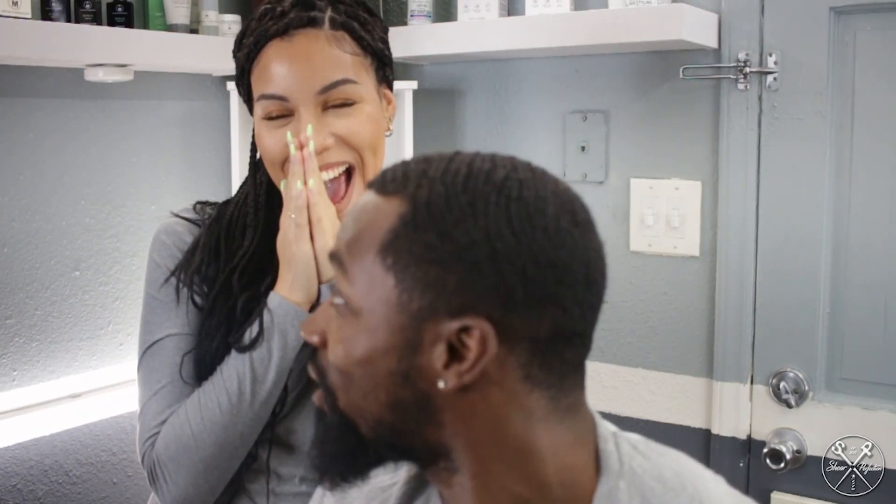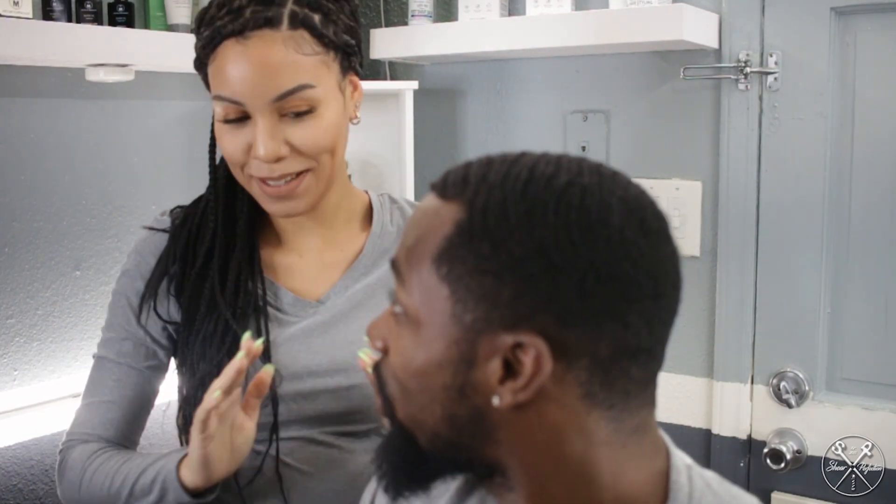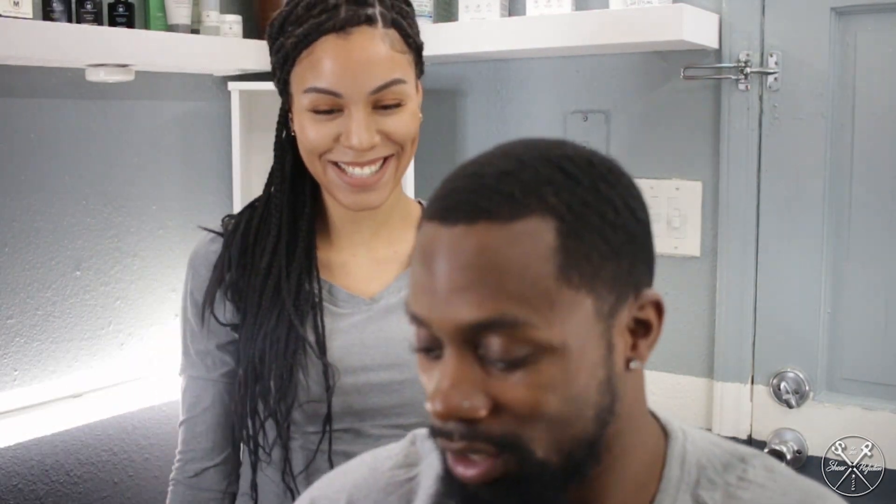Mariah is about to cut my hair today. She's about to mess me up — nah, I'm just kidding. But we're going to see what she's going to do. She's going to hook me up with a skin fade. Give me my skin fade.